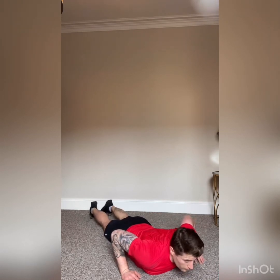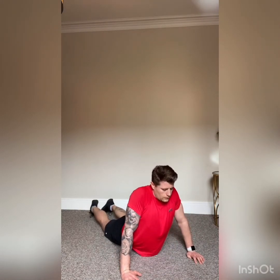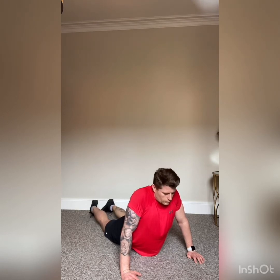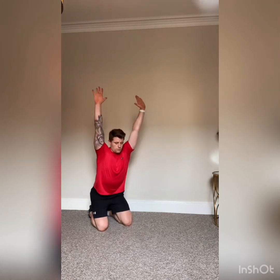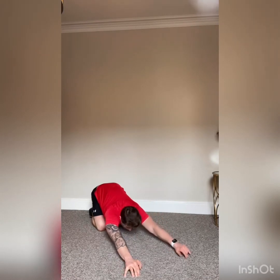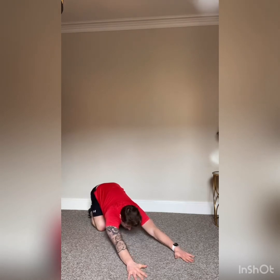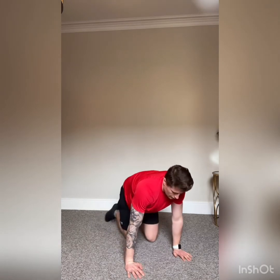Next stretch: we'll stretch the abs. Get onto your front — lay straight, push up slightly on your arms until you feel the stretch in the abs. Hold it there — don't over-extend, we don't want to hyper-extend the back. Breathe, nice and easy, stretching the abs. Slowly release and breathe out. Deep breath in — go up and breathe out. Three, two, one — relax.